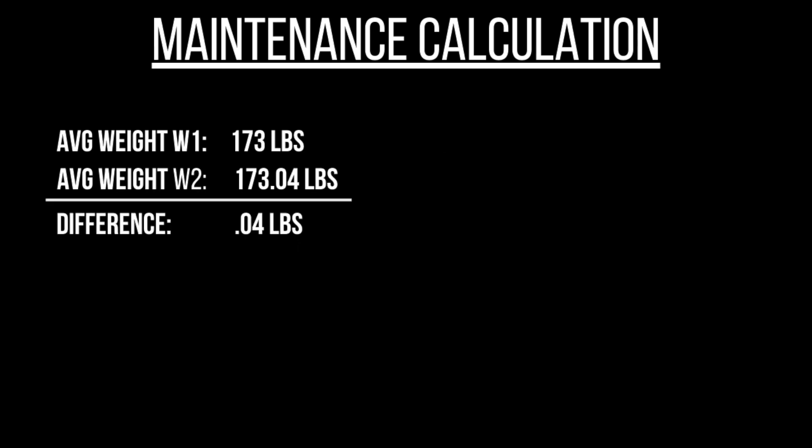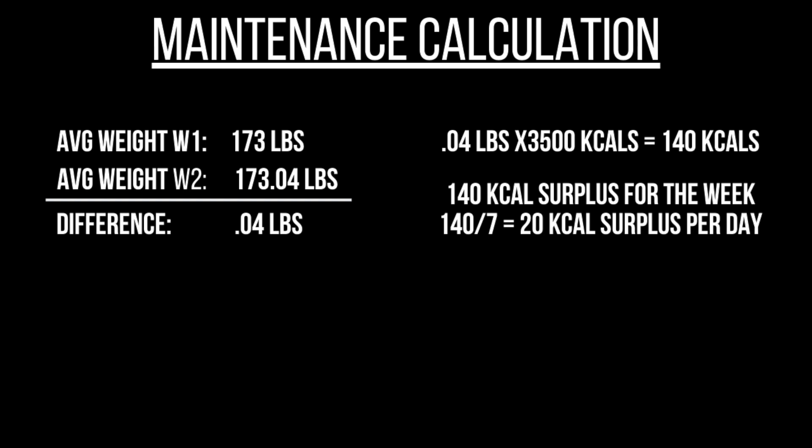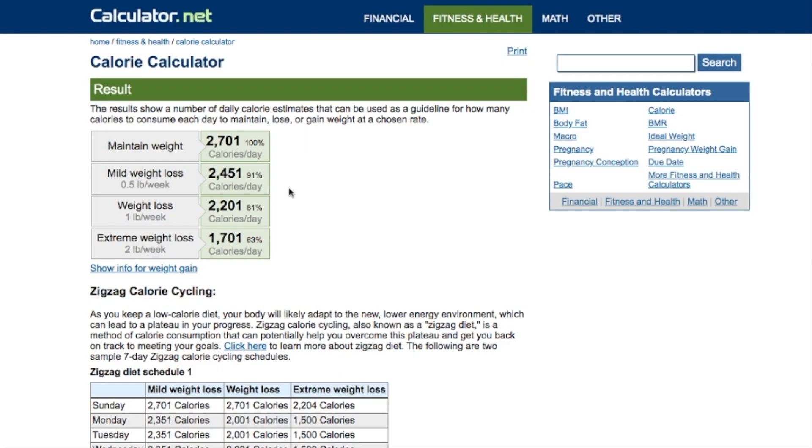Now let's do this with my actual numbers. There was only a 0.04 pound difference for me. Multiplying 3,500 by 0.04 gives 140 calories, so I was in a surplus of 140 calories for the week. Divide that by seven and that's a surplus of just 20 calories per day — pretty much nothing. So based on this method, my maintenance calories would actually be 3,021. Compared to the calorie calculator estimate of 2,700, that's a pretty big difference.